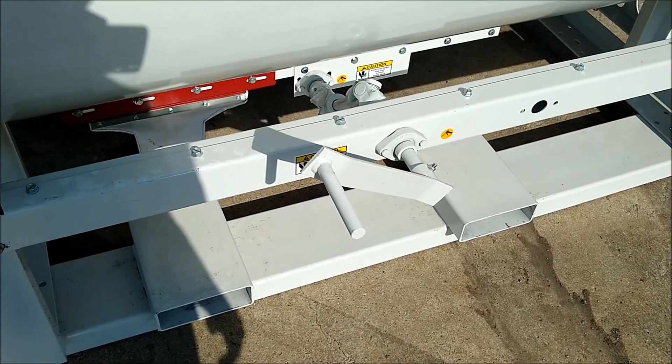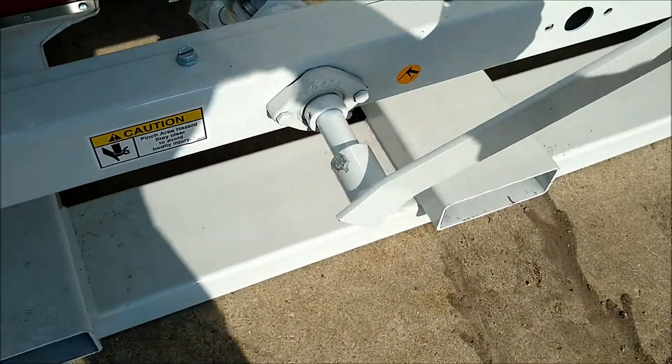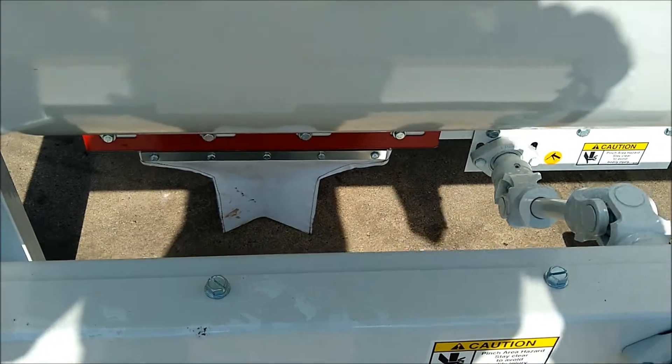This mixer is also equipped with a manual rack and pinion slide gate. Simply turn the crank to discharge the product that is being mixed out the bottom.